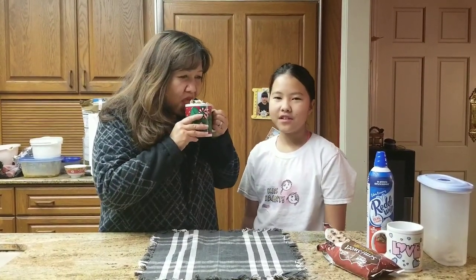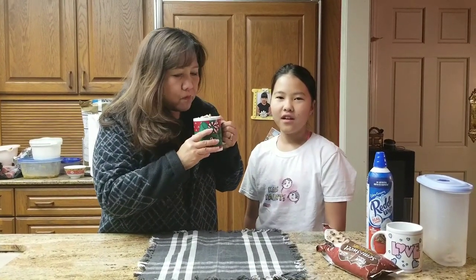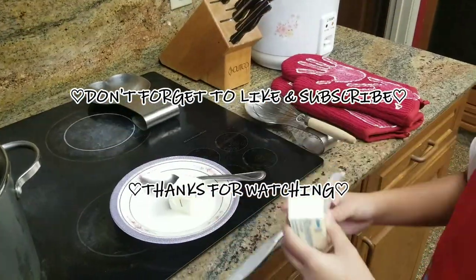Well thank you guys for watching. We made snowball cake and cookie dough cocoa. I hope you tune in for the next episode. Bye! I dropped it. Nice. Bye!